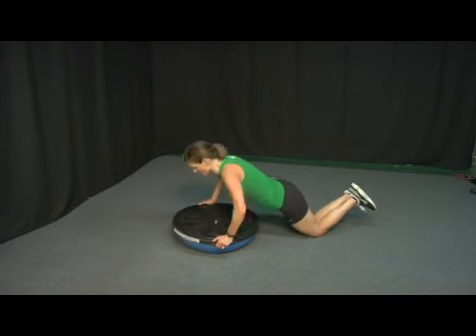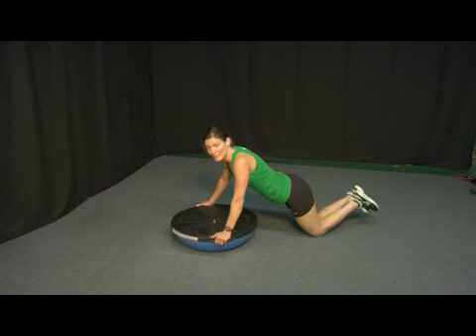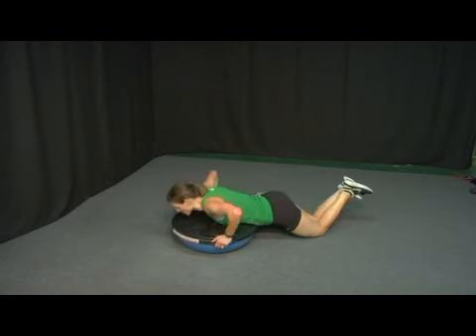Coming down, inhale; come up, exhale — then you lift your glute. We're going to keep the leg slightly bent when you're doing it in a modified position so that you're able to stabilize better. So this is your modified position: inhale down, exhale up.